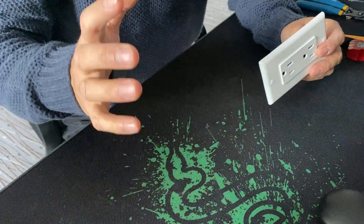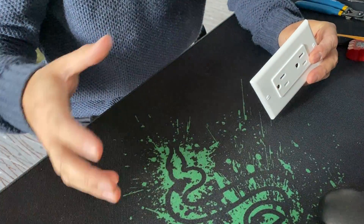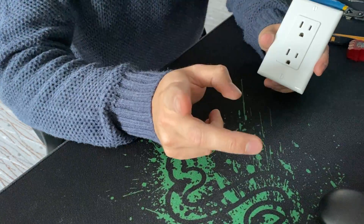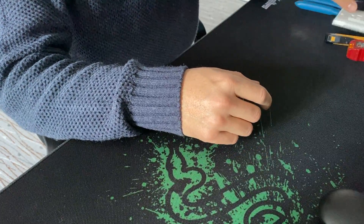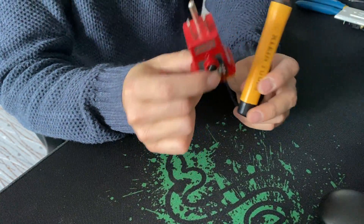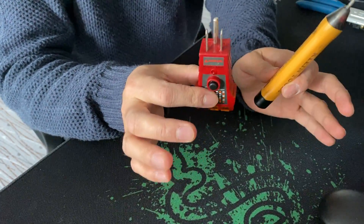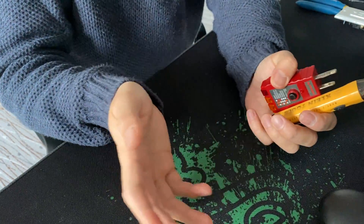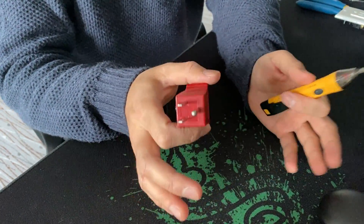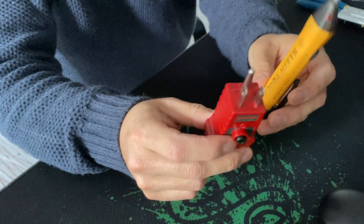Let's talk about an outlet not working in your bedroom or living room — part of your room doesn't have power. We're going to need these two tools. They are very cheap if you don't want to call an electrician, or if you're a DIY guy and want to have fun locating the issue of why half your bedroom has power and half doesn't.